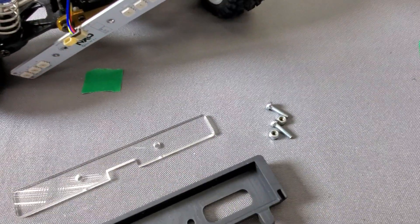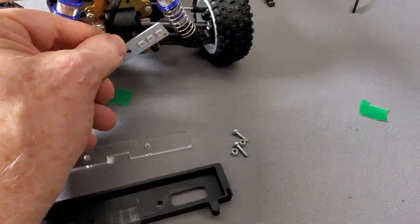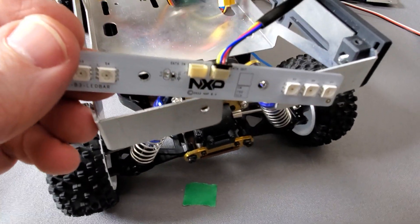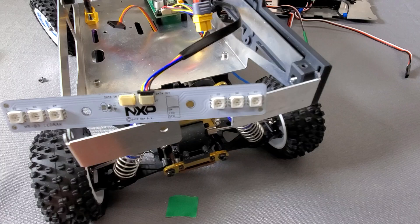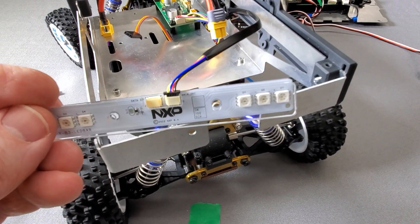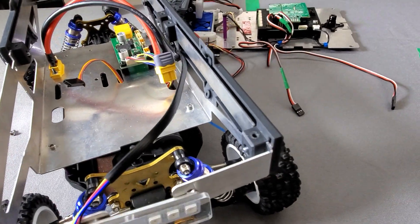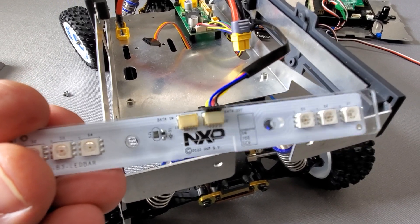Your screws might be slightly different since this is a pre-production version. Now originally you can see that at the top here we've got two little connectors. Originally the idea was that this would clear the connectors, but it turns out it actually works a little bit better if you turn it the other way and have it sit on top of the connectors.